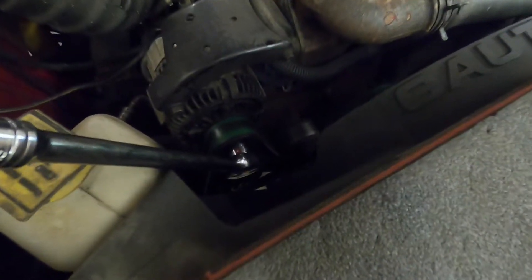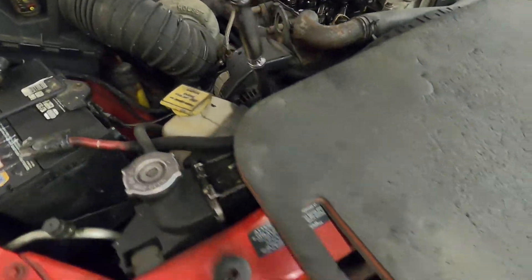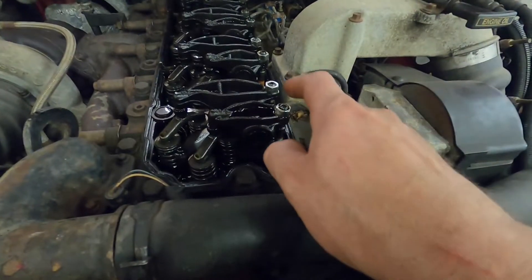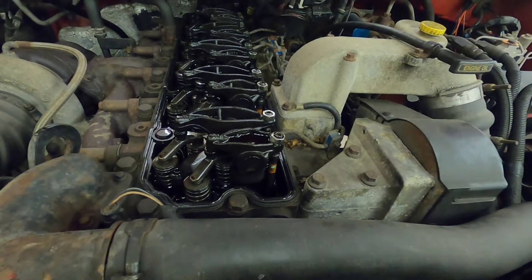For tools, I've got a socket and ratchet that fits my alternator. This one happens to be a 7.8 - depending on if yours has been replaced or is original, it may be slightly different. The center of this Allen is a 5mm, the outside is a 14mm, and that's it.